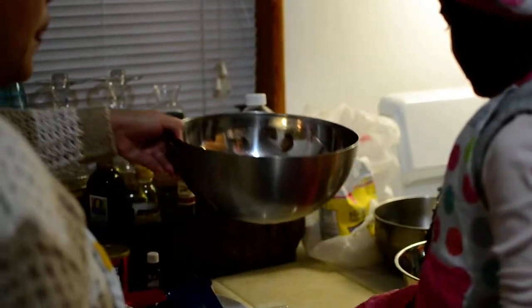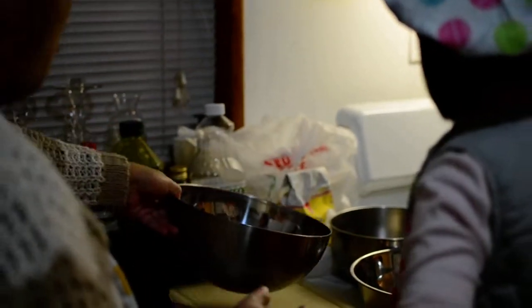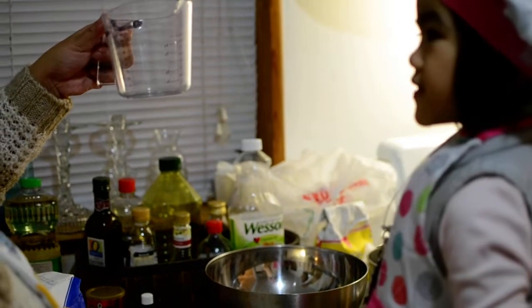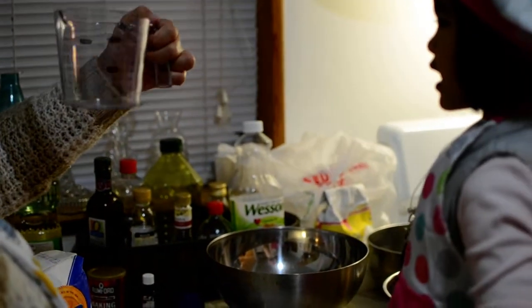Okay, you need some? Bowls! Big bowls! And then you need some? Cups!